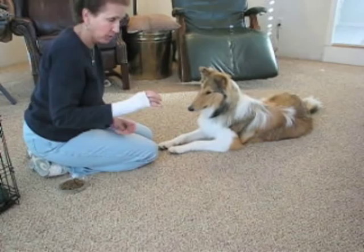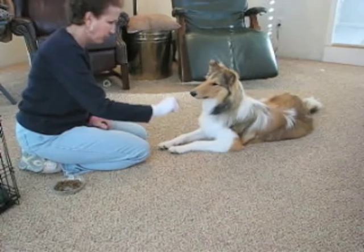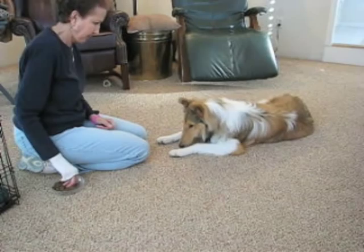To start, I have my hand in a protector because she puts her nails on my hand a lot in the beginning and she tends to be a little rough. So the first thing I taught her was to touch my hand — I just put it here and waited. She thought there were cookies in it, and then there you go, she touched my hand. Good girl, and I rewarded her for it.